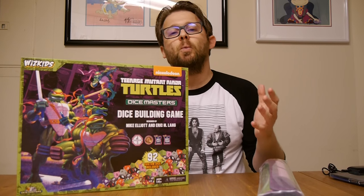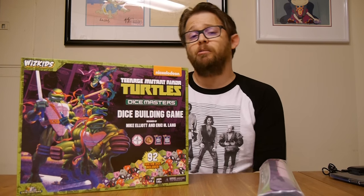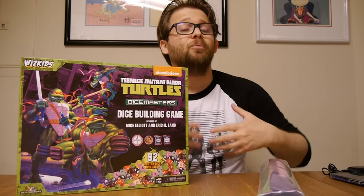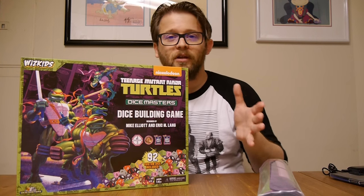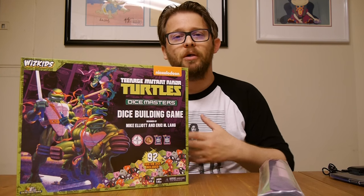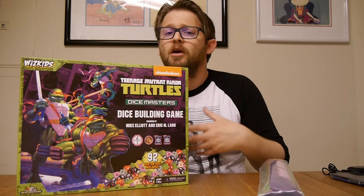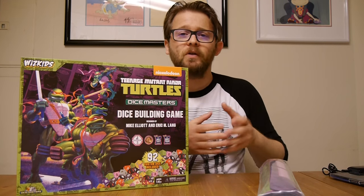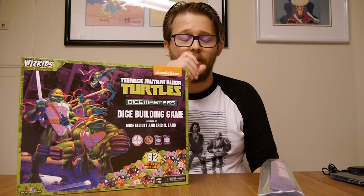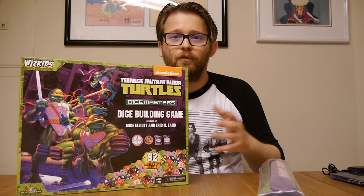It's been months in the waiting. Supposed to come out in January, it'll actually be coming out in May. The set's a little bit different than the previous. For those who don't know Dice Masters, it's a fantastic collectible dice game that kind of mixes deck building with trading card games like Magic. You build your teams with cards and dice, buy your dice, and then attack your opponents, knocking them down for life — a mix of these two genres.